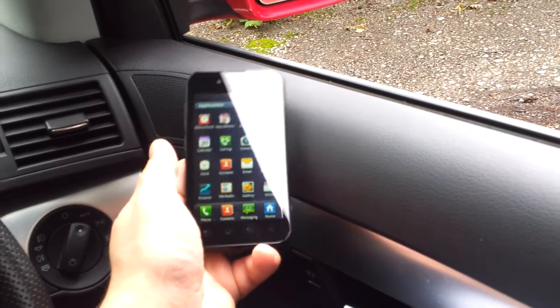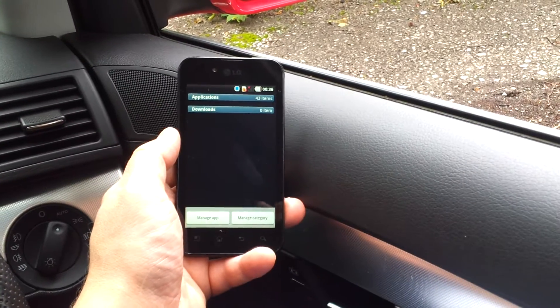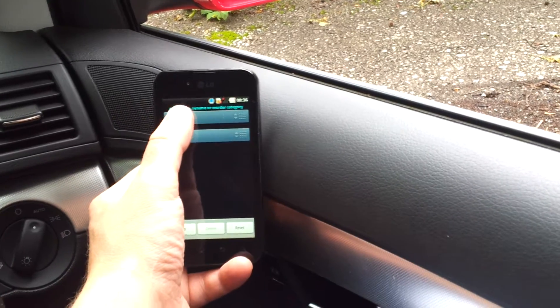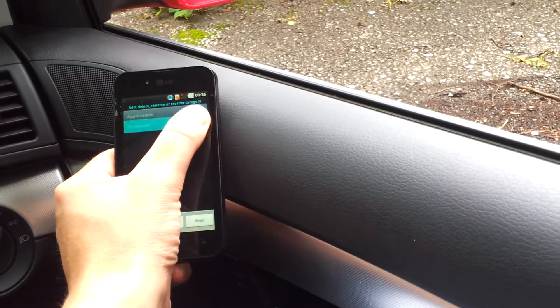Also on the application screen, I can squeeze the screen like that and we can get to downloads. We can also manage how these things are ordered, so we can have downloads at the top and our applications at the bottom if you want — change that around like this.